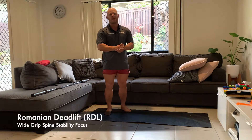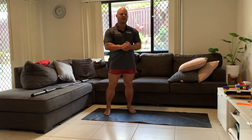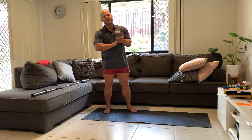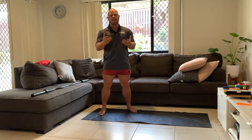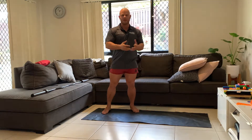We're looking at Romanian deadlifts today, and one of the aspects of the RDL we're looking at is the ability to maintain a straight back throughout the movement. It's really important that we build up our back strength, because we need to build it up as a great synergist or secondary assisting muscle group to support the primary movers of the exercise.